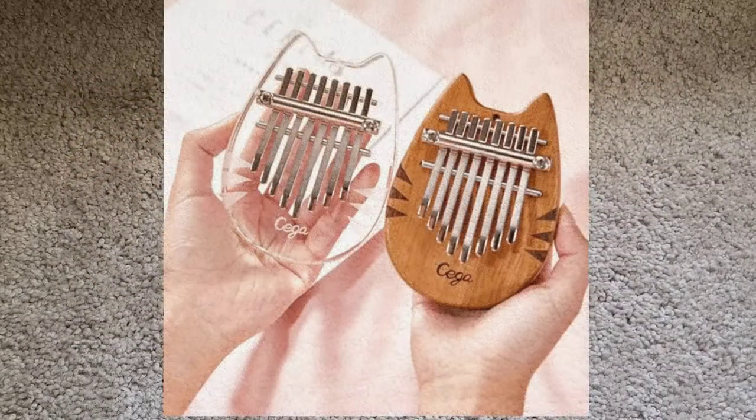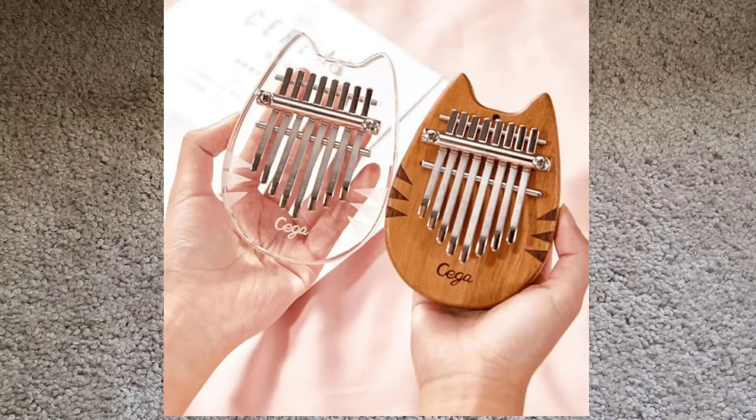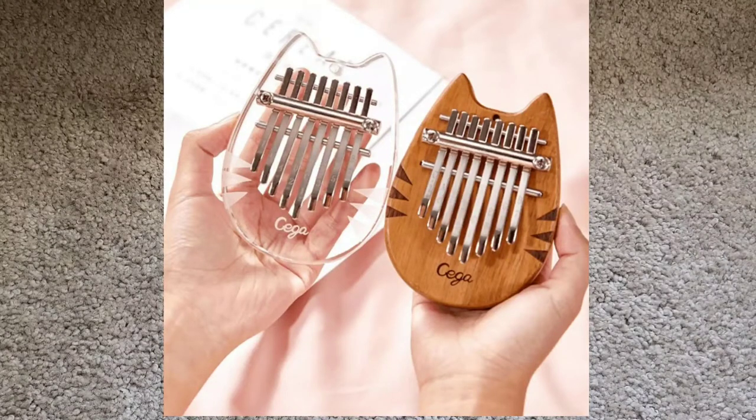The next brand I would like to talk about is the Sega cat kalimbas. These come both in acrylic and wood, they have five-star ratings, no dead tines, and they can be found on AliExpress. I believe Go Kalimba sells these as well, but they are cheaper on AliExpress — running around $18 to $19 with $2 shipping.